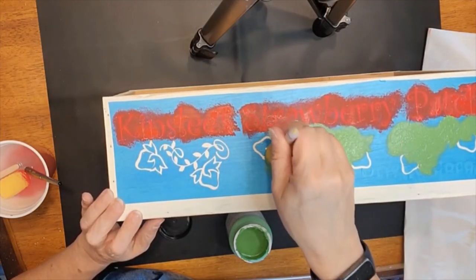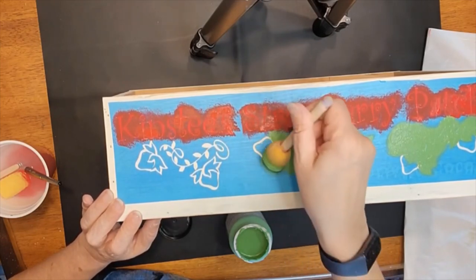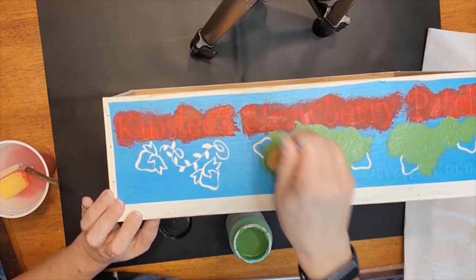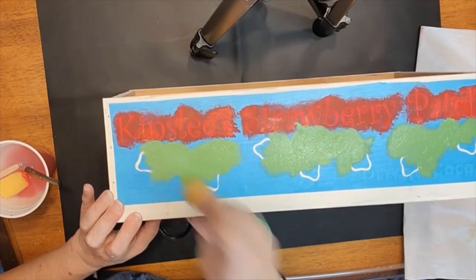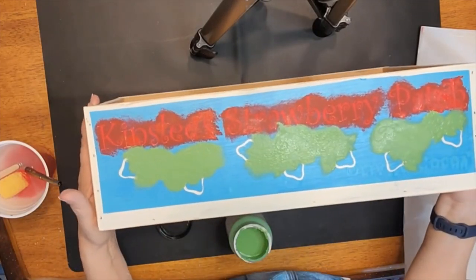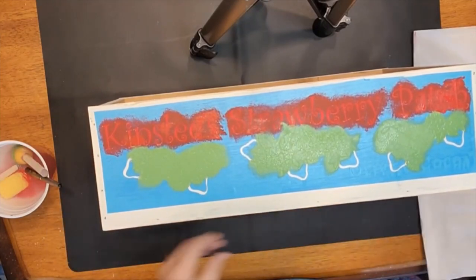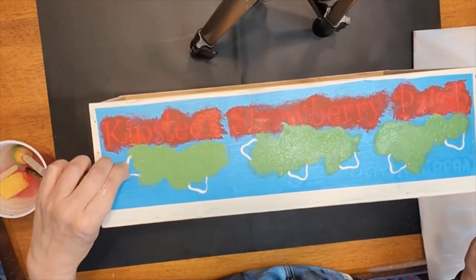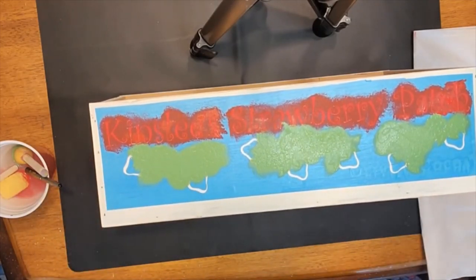I'm not exactly 100% sure how I'm going to do these strawberries, but we will figure it out as we go along. That looks pretty good. So that is coat number one. I am going to let that dry for a few minutes and then we're going to come back and do a second coat on the green and the red. Then I'm going to peel these pieces off and we're going to figure out how to do the strawberries.